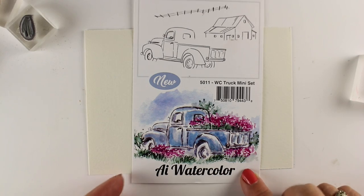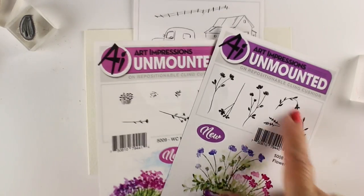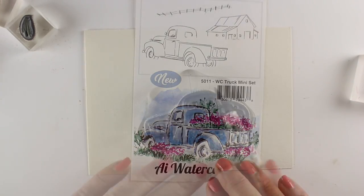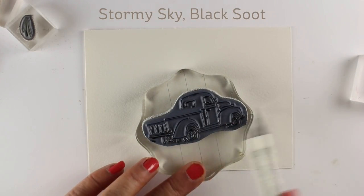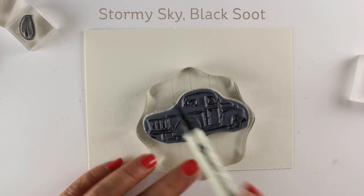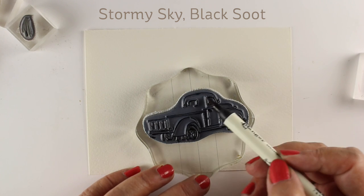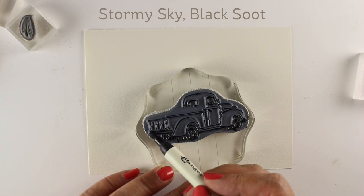I'm going to use this truck stamp from Art Impressions — it's one of their AI watercolors — and I'm going to combine it with a bunch of random flowers from other sets, because there's no flowers in this particular set. I'm using some distress markers. You can also use distress inks instead, but the markers give you a little more control as to exactly where you're putting the color.